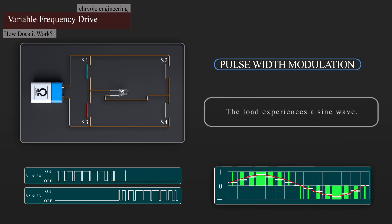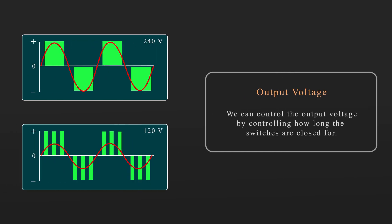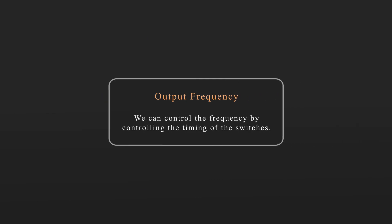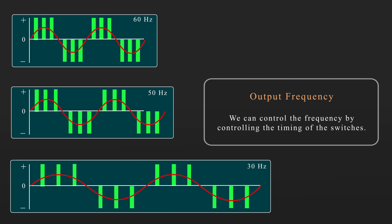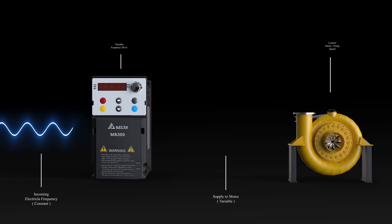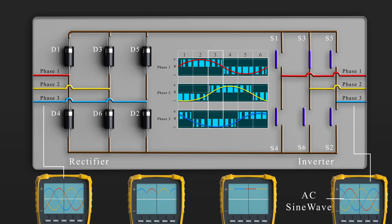The load therefore experiences a sine wave. The more segments we have, the closer we will imitate a sine wave. We can control the output voltage by controlling how long the switches are closed for — so we could, for example, have an output of 240 volts or 120 volts just by trimming the opening and closing times of the switches. We can control the frequency by controlling the timing of the switches — so we could have an output of 60 Hz, 50 Hz, or 30 Hz, whatever is needed for the application. By controlling the frequency we control the rotational speed of the motor. Coming back to our VFD circuit, we use the controller to rapidly open and close the switches in order to adjust the output frequency and voltage.